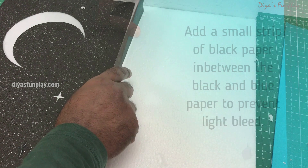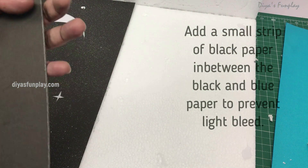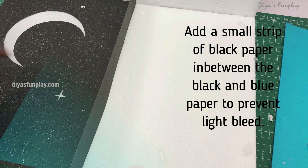Now take a black paper of width 4 cm and height 45 cm and stick it in the middle of the day and night sky. This will avoid the light bleeding from the sun into the night sky, else your moon and stars will not look bright in the night sky.